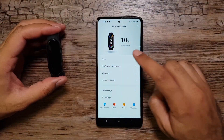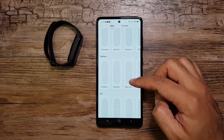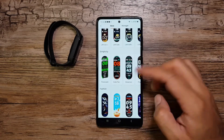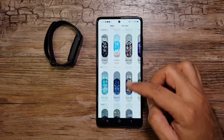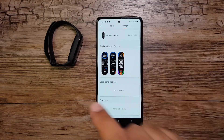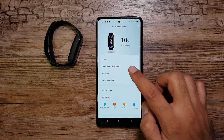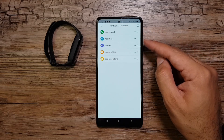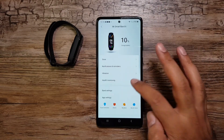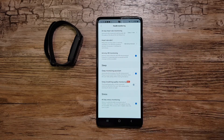Now let's go through the Mi Fit app quickly. In the Store there's a huge collection of watch faces you can download and use on your band. Under Manager you can keep four or five watch faces on the band to switch between on the go. We also have notifications and reminders: incoming calls, app alerts, idle alerts, incoming SMS, and goal notifications, plus vibration settings.